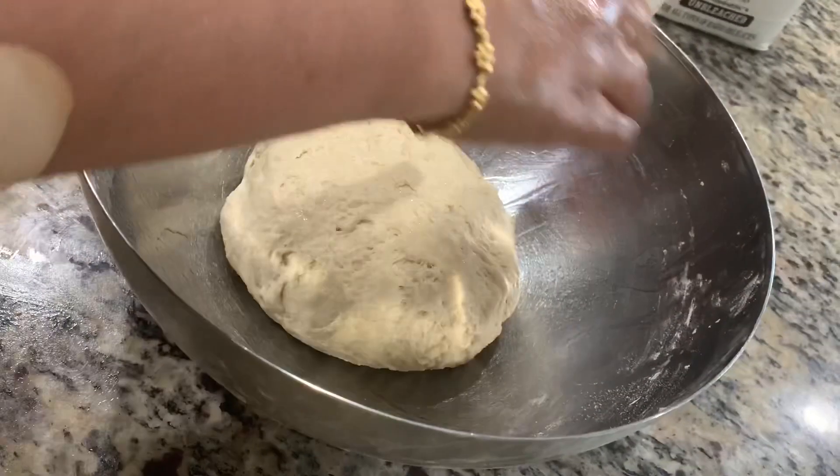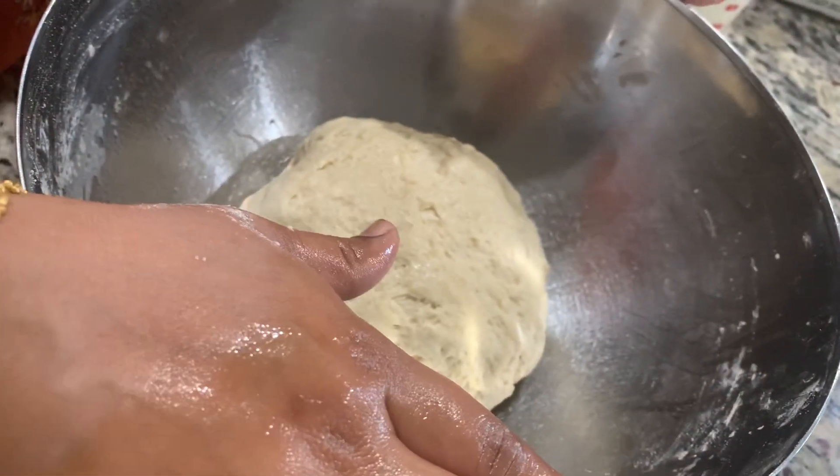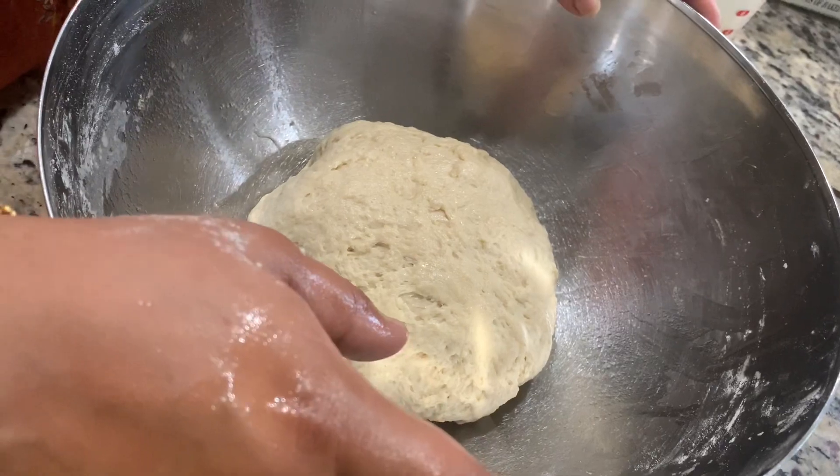Now we are going to keep your dough inside and cover it. Cover the dough and leave it for at least two to three hours, until the dough has completely doubled in size.